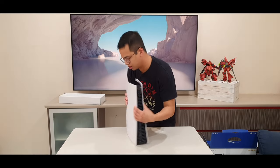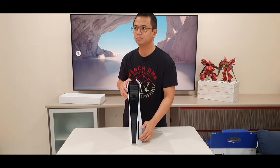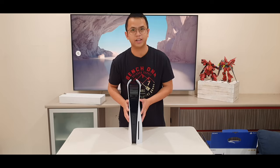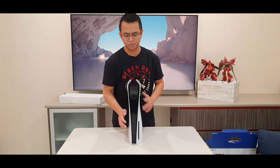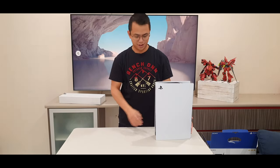On this side here is where you stick the CD, DVD, Blu-ray disc — whatever it's called. And that, my friends, is the PS5.